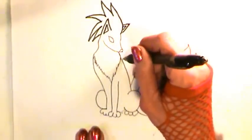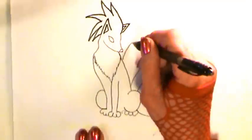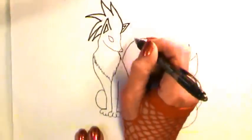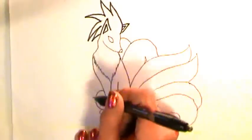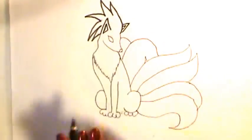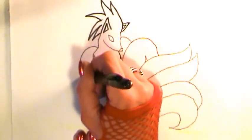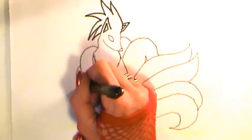The fifth tail is going to start from just below the mane and come up like a hill and back down — we won't see the tip. Same with the sixth. The seventh is hidden behind the head. The eighth comes from the neck out in a big C-shape. Start a little lower, curve, and bring it to the haunch.